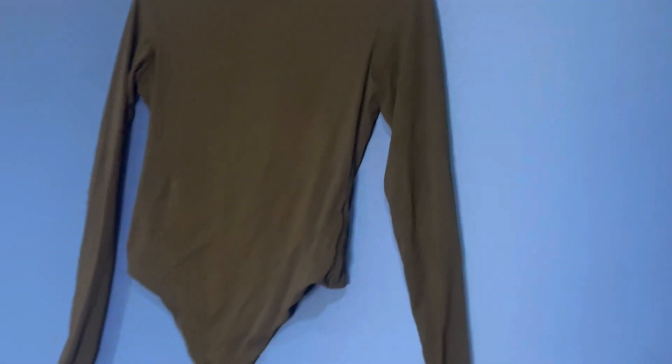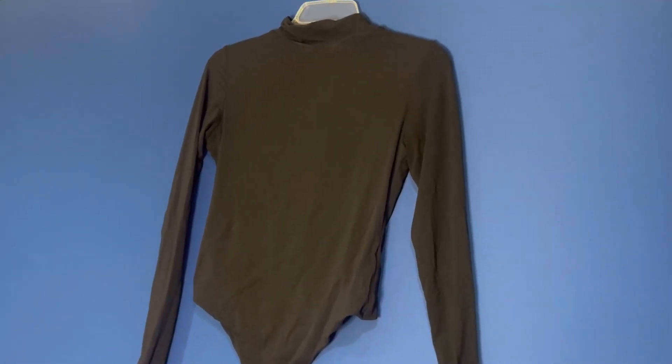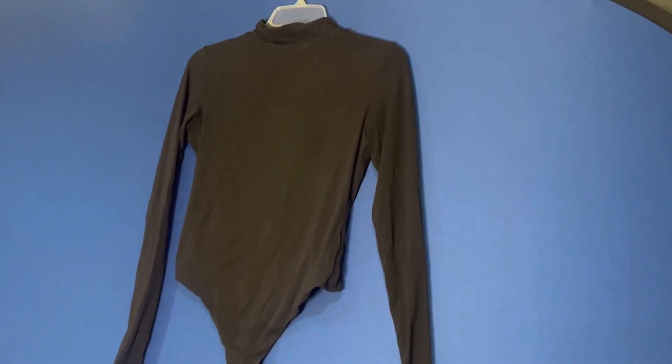Some people love it, some people don't, but personally this is a great brand for me. It comes in a lot of different colors, so I have a feeling I'll be buying much more in the future to really complete my collection. But if you're looking for a place to start, definitely get this black one.